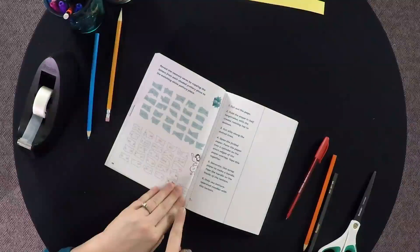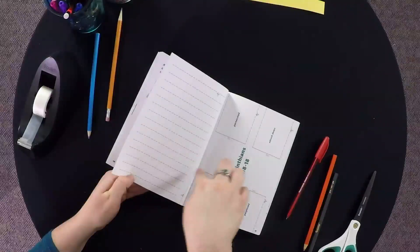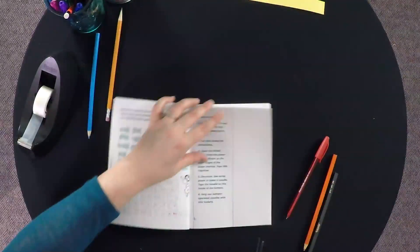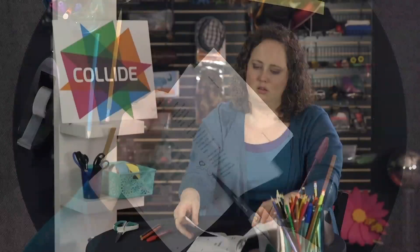In this next activity, they're going to cut along the dotted line, fold this page in half, and then cut along these strips to make kind of a lantern. I'll show you what that looks like. The instructions are on page 15, so it's pretty simple.